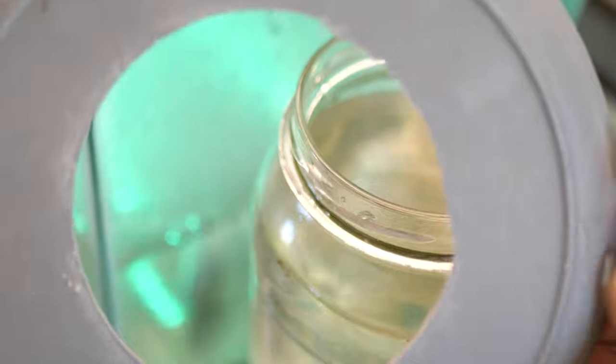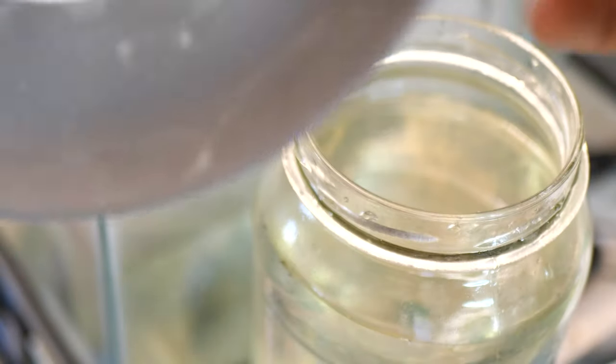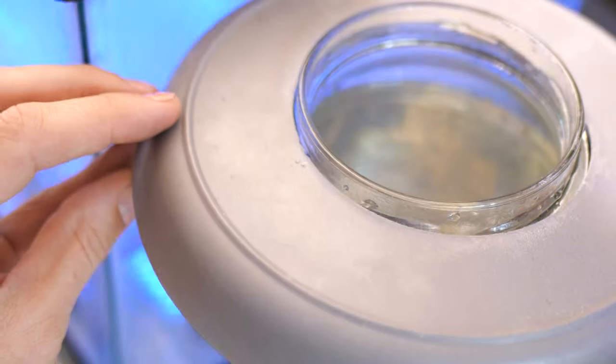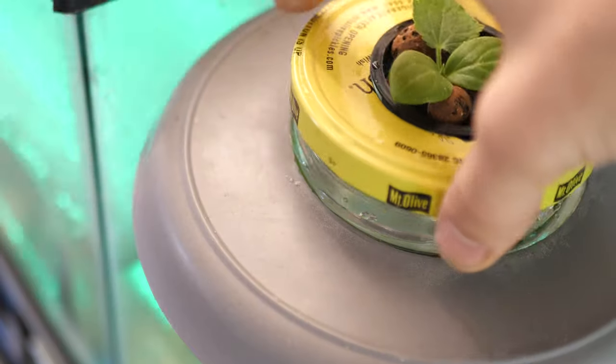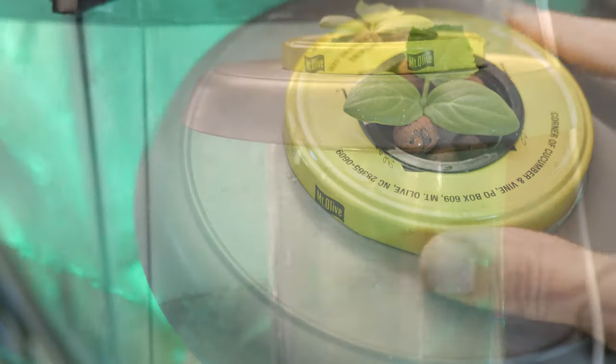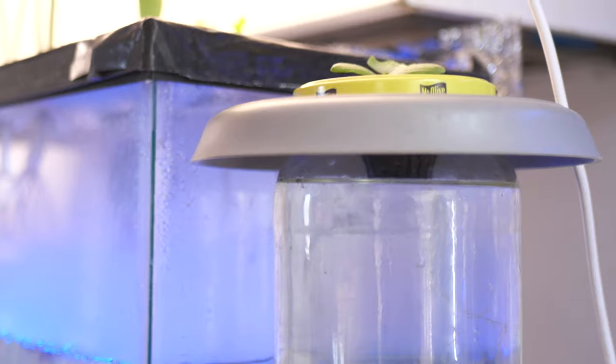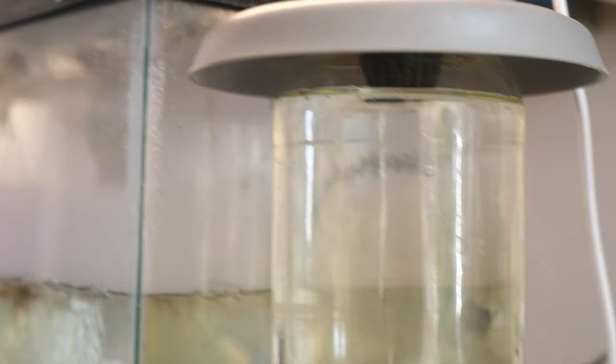Number one: if you have a setup like mine and plan to use a grow light overhead, you can make a little sun visor to go around the top of your Kratky setup. I just used a bamboo plate, drilled a hole in it, and set it right on top — with my light directly above, it acts as a nice little sunshade. It's not foolproof, but it definitely helps quite a bit.